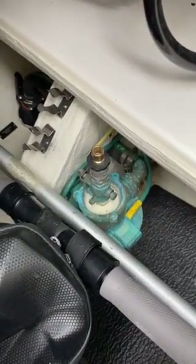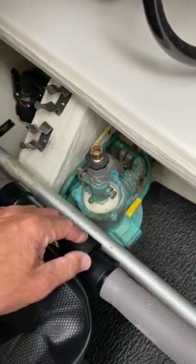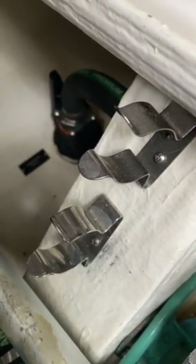This is the strainer. I have a spigot that I can run fresh water through and through the system. A lot of guys have that. Of course, this is a through hole that brings the seawater into the strainer, and the strainer then sends it to the generator heat exchanger.